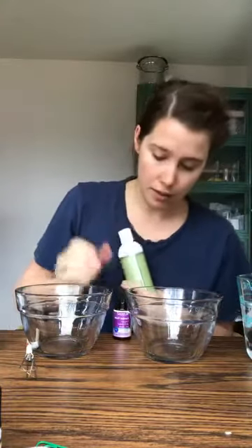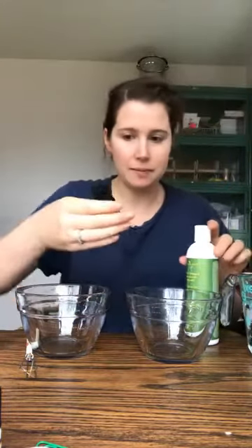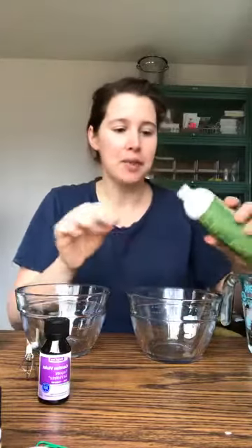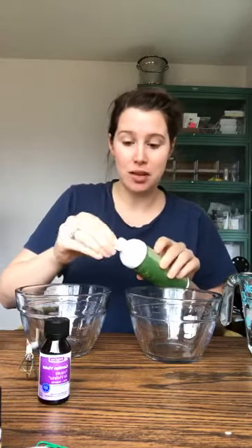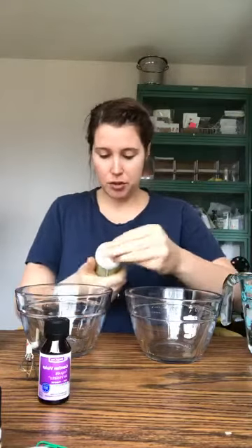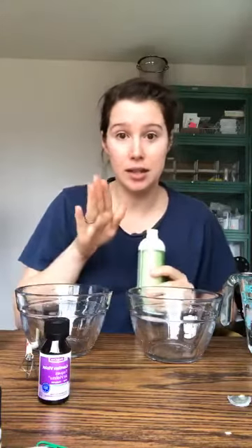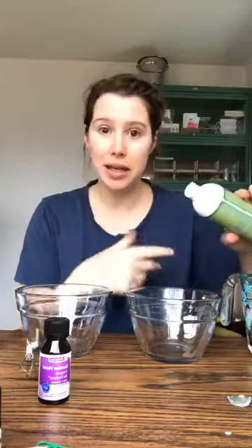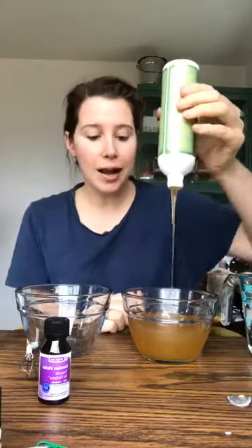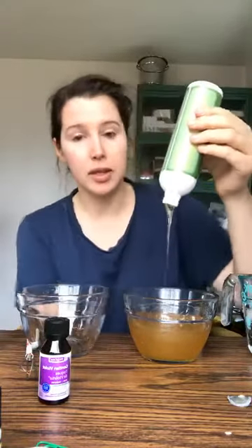Okay, there's somehow already purple in my water and I didn't even open the container yet — it's deceptive. I use the vanilla copaiba shampoo; I find it really moisturizing — it's my favorite, and my husband uses it too. First we're gonna do the shampoo, sorry my kids are loud in the background. I put it all in these big mixing bowls. I also like to add a little bit of water because it helps mix up the color.